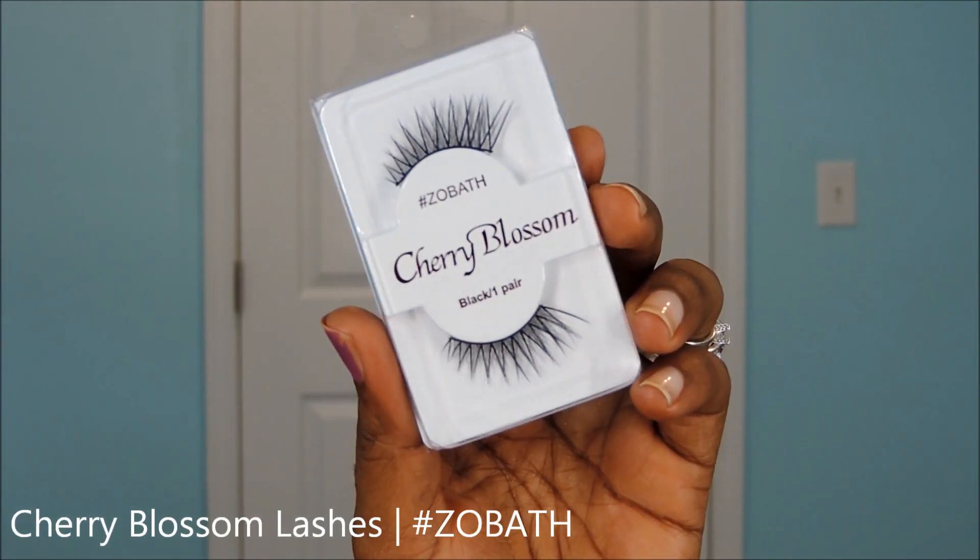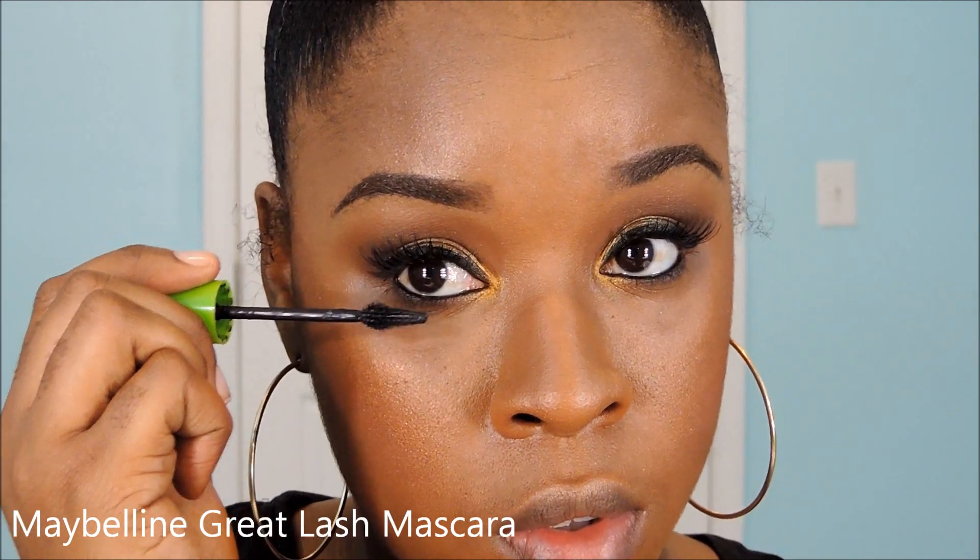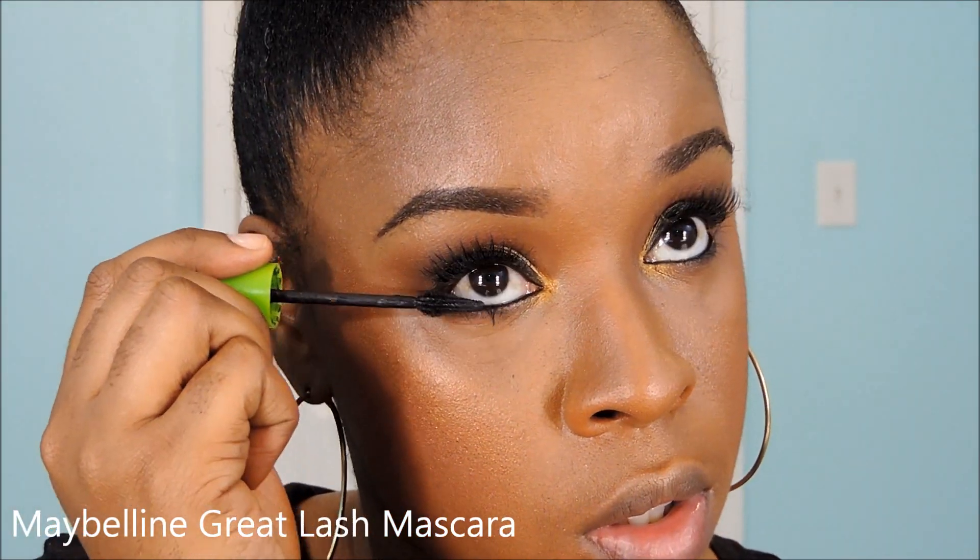I'm going to be applying these Cherry Blossom lashes — these are Zobath; I absolutely love this style. I'm going to apply those to my eyelashes as well as apply some mascara to my lower lashes. Now for our lips.